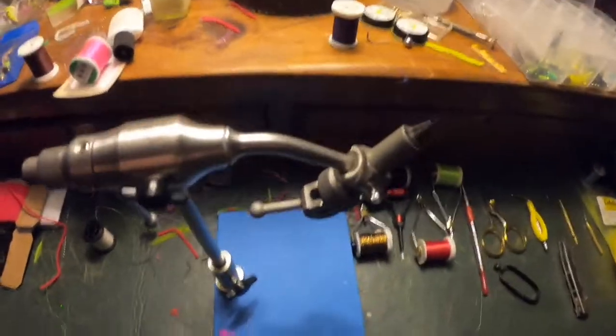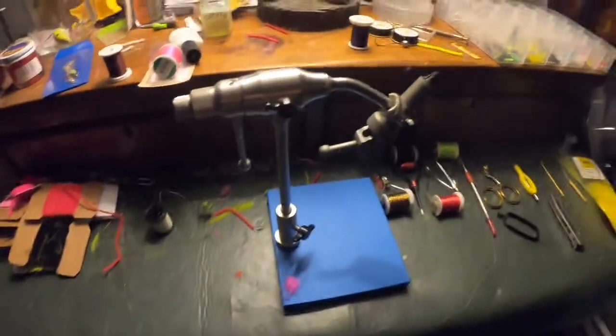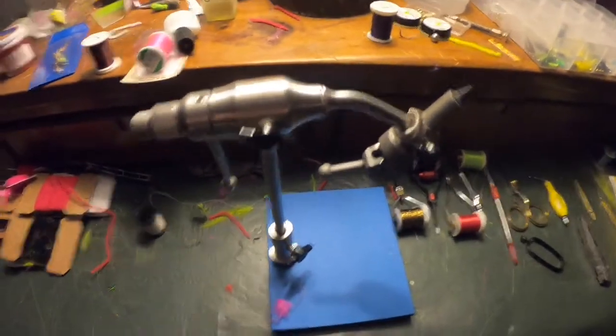Alright guys, welcome back to Finger Lakes Outdoorsman. Today's a little different video — we're gonna take you along on how to tie some jigs.